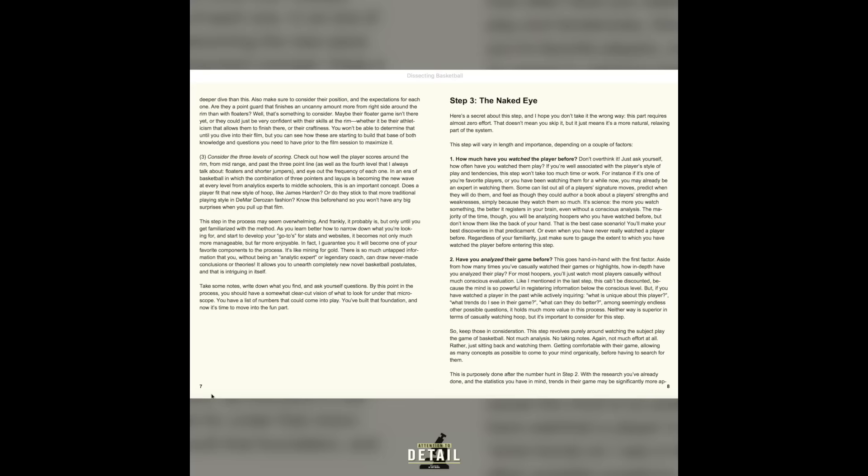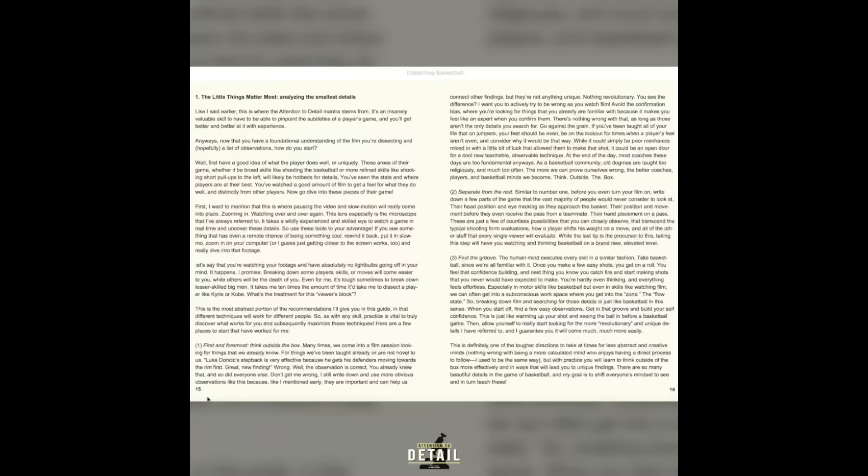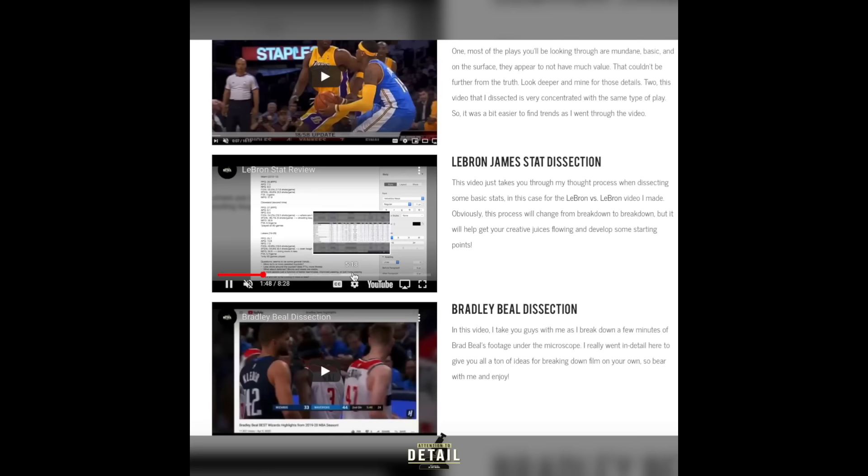I just dropped my first e-book, giving you all the tools that I use to break down film under the attention to detail microscope. It comes with an exclusive members area where I'll post supplementary teaching videos, taking you with me as I break down film to help you learn. It's great for coaches, players, all the way to the casual fans. Start seeing basketball on a new level today.